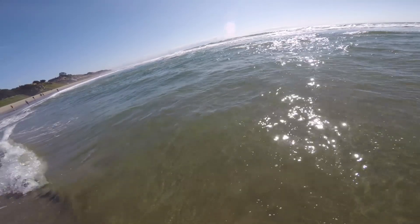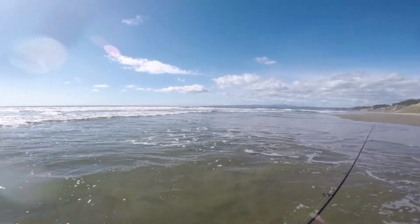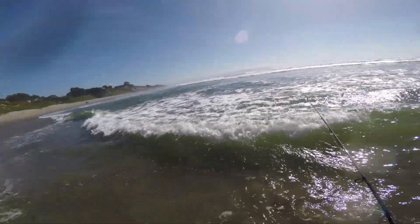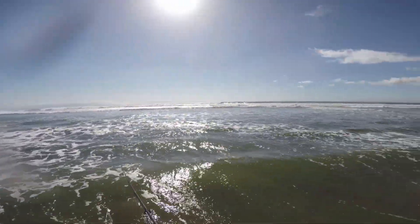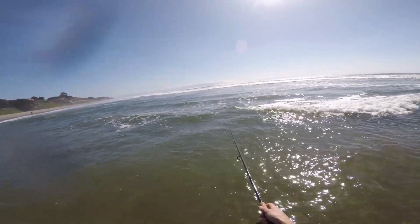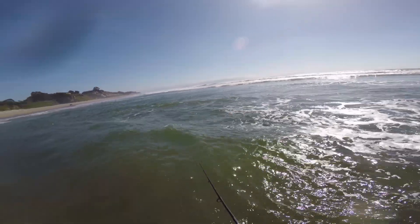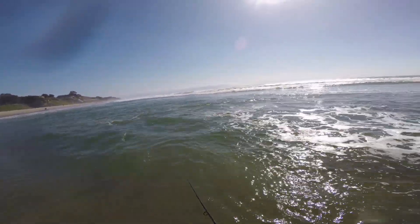I'm just gonna play around with a bunch of different retrieves today and see if I can catch a fish. You guys see all those sand fleas? This is right where I want to be — these fish are probably feeding on them, rolling around in the surf like that. Comment below and let me know what you call those. I call them sand fleas; some people call them sand crabs.